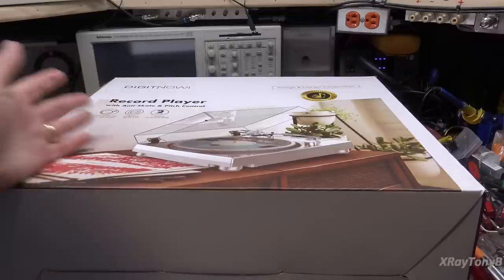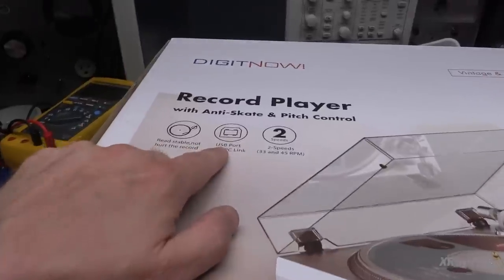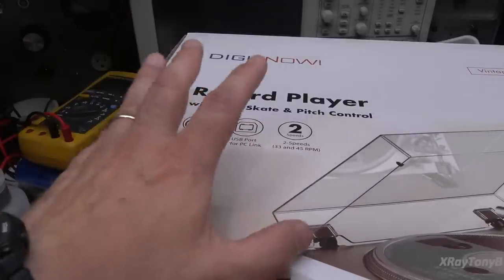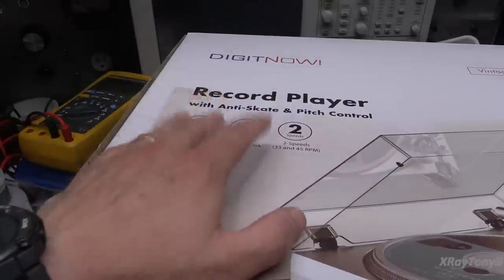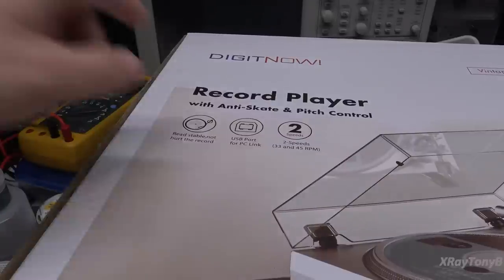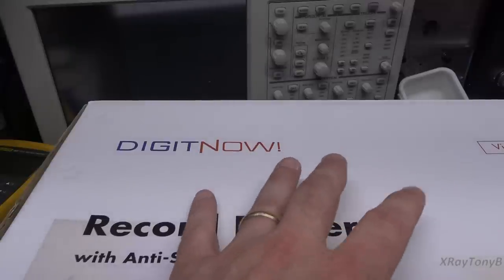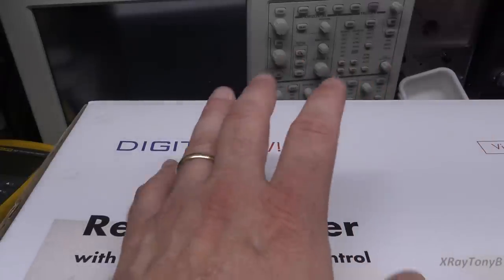I didn't get this on any recommendation - I just saw it online at a really good price. It does have a USB connection so you can digitize records using Audacity. It has a built-in preamp so you can plug it into an auxiliary input if your stereo doesn't have a phono stage. I don't believe it has the ability to turn the preamp off - that's one negative. The company is called Digit Now.